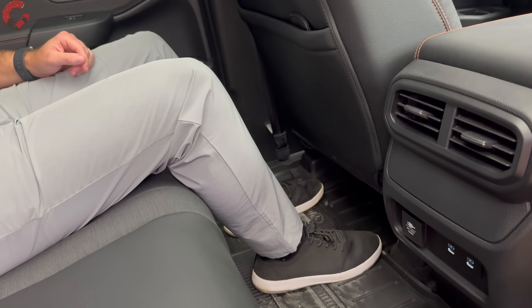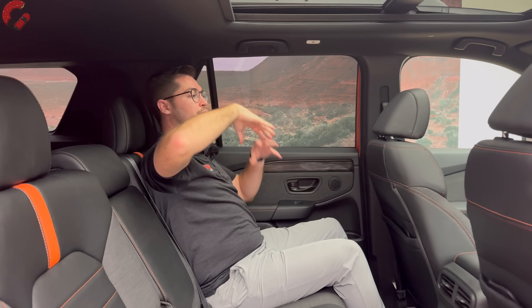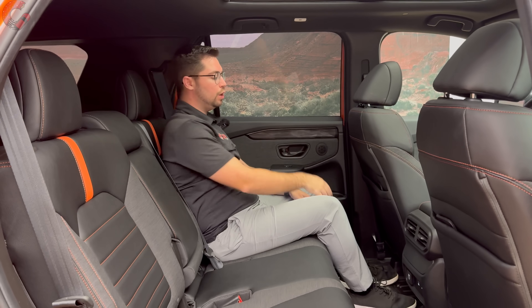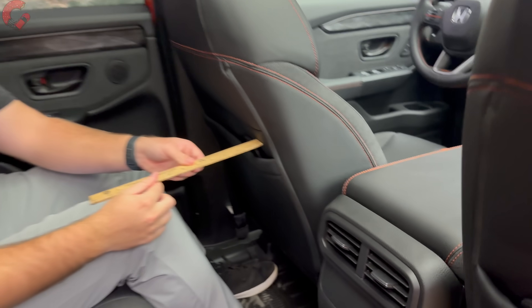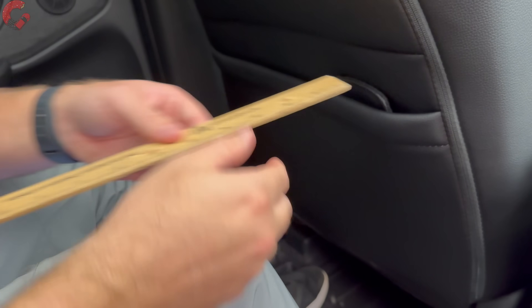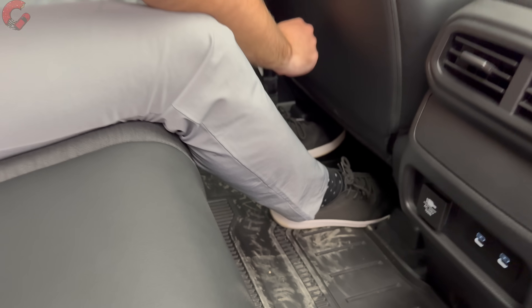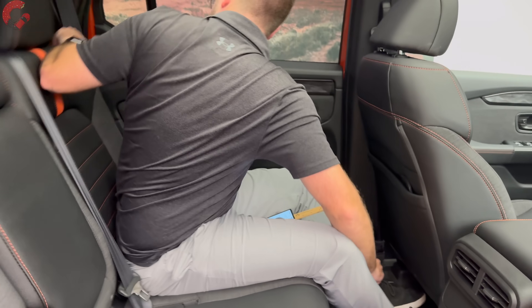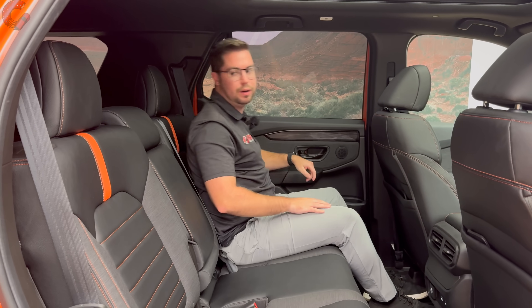Official headroom figures aren't available yet, but sitting back there it feels like about 40 inches — it's an enormous amount of room, very open and airy. With the seat adjusted to the driver's position, there's a very solid eight inches of knee room, feet can slide underneath the front seats, and the seats are quite comfortable overall.